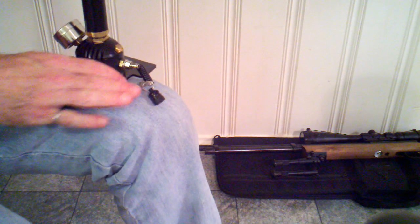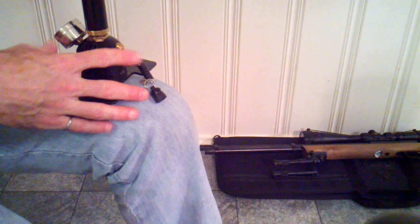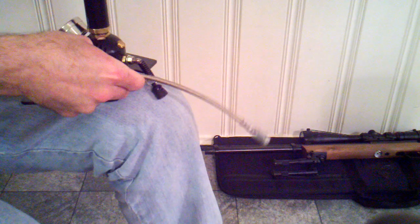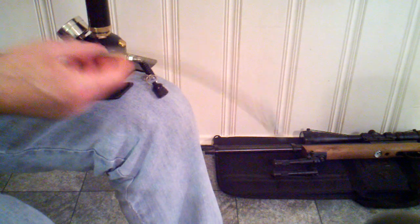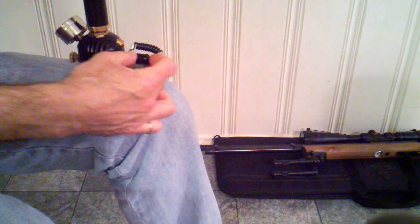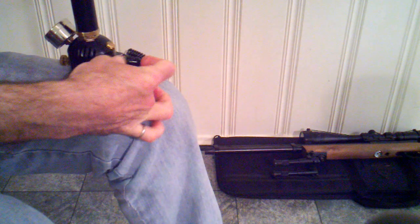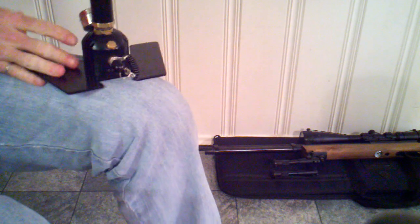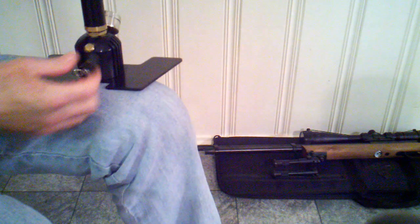I was concerned that with transporting the pump — either in the trunk of a car, behind the seat of a truck, back seat, what have you — that this hose would become crimped and damaged. So instead of having that happen, I really like the way this has turned out, and it's worked out really well for me since I've had this for quite a few years now.